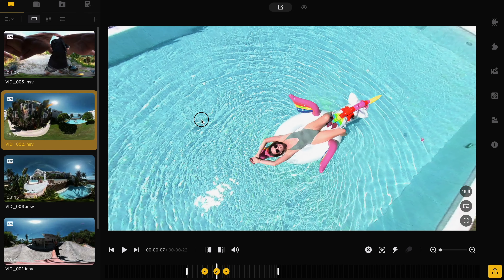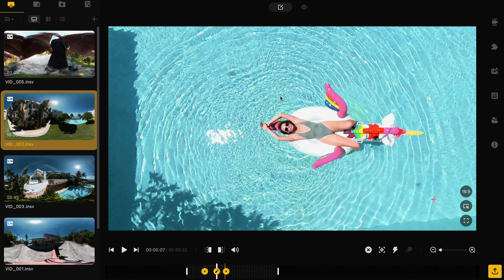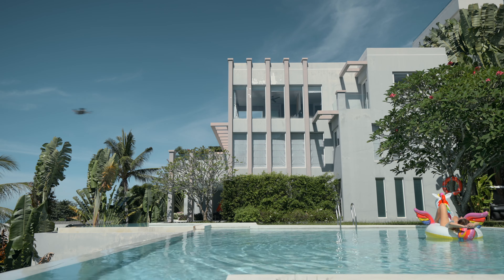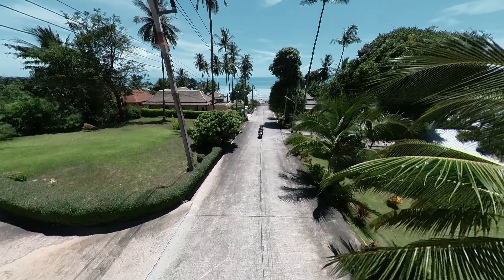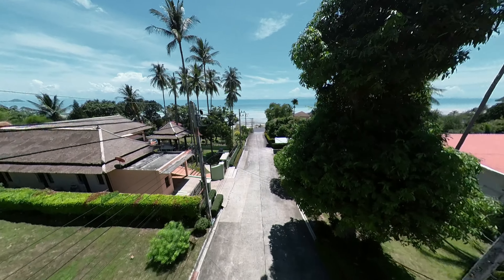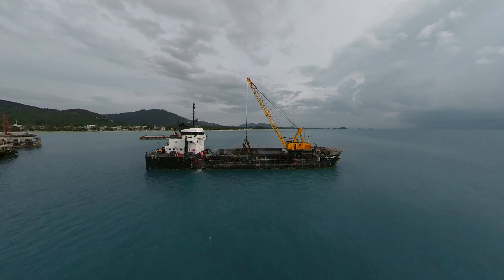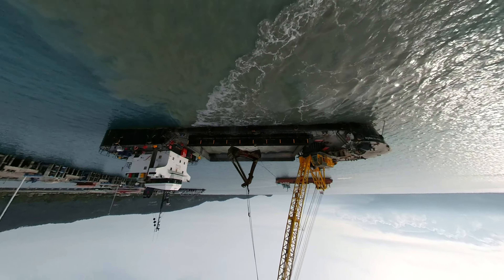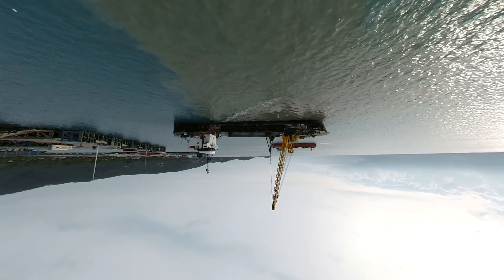Say hello to the new Insta360 Sphere. If you take the DJI Air 2S or Air 2 connected with this, you'll get a 360 flying camera. In this video I will show you the top 5 effects that can be made with the Insta360 Sphere.